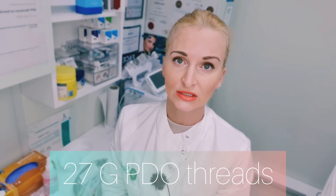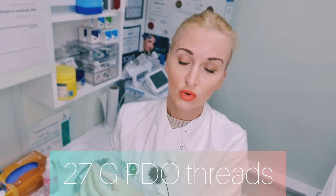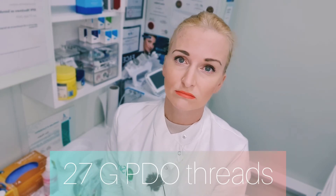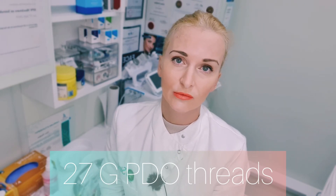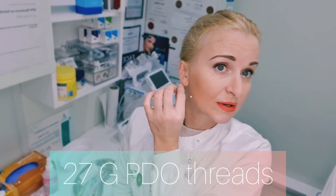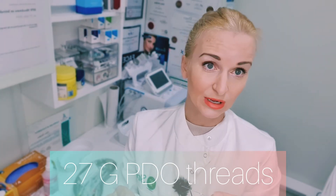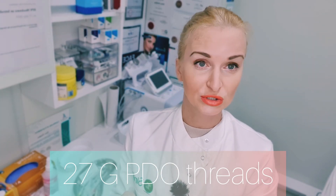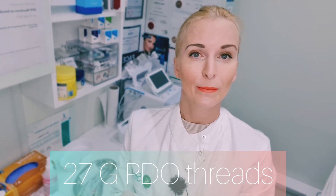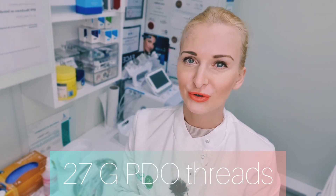Also for skin tightening on the thighs and arms. I like them — they were my first choice. For my own skin they might be a bit thick, but I'd probably still use a 27-gauge needle. As for video threads for the lower jawline, I haven't done them myself — they're too thick and I'm too scared to do it on myself — but for clients, that would definitely be one of my first choices.